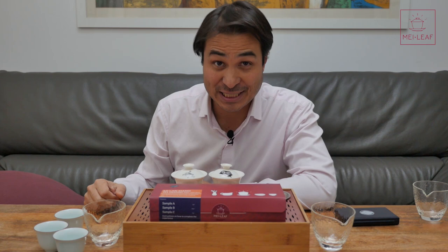Hey, tea heads. This is Don from Mei Leaf. In this video, we have the Mi Lan Xiang tea grading flight box. I'm going to be introducing you to this flight selection. We're going to unbox it, and then we're going to do a guided tasting.